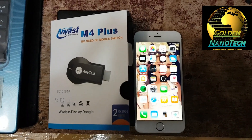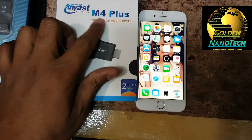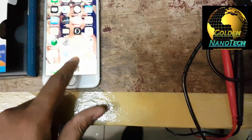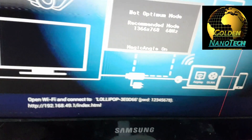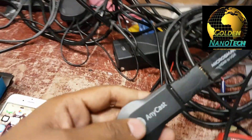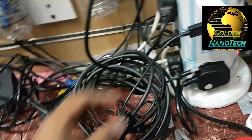Hi guys, today I will show you how to connect the Anacast M4 Plus to your iPhone with your Wi-Fi network. This is the Anacast — I put in the HDMI cable and the USB cable.